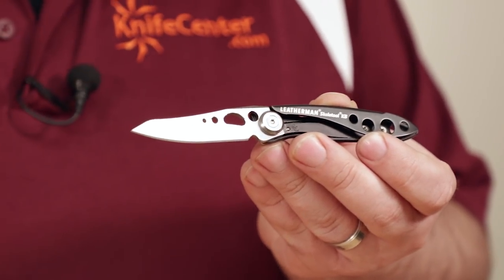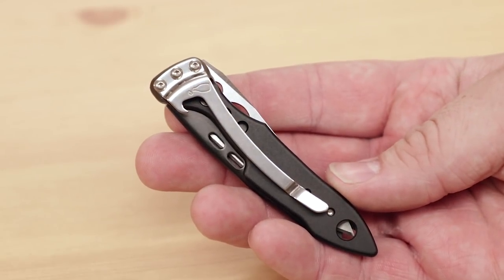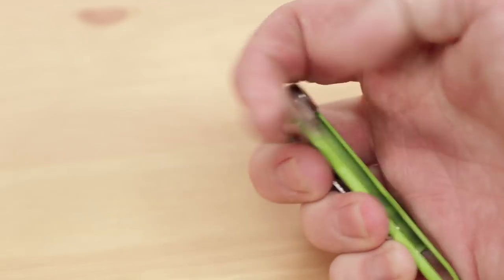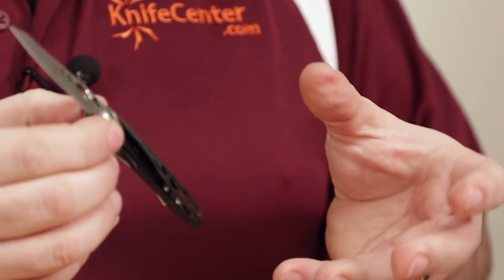Capitalizing on the popularity of the Skeletool, Leatherman has also released the Skeletool KB and KBX single blade models. These are essentially just the bladed portion of the full size tool, which have been broken out for easy carrying. These are available in several different colors and with a plain or combo edge 420HC blade. But Leatherman is a multi-tool company, so the story doesn't stop there — we also see an integrated bottle opener right here on the pocket clip. Overall, these are very capable knives with slim and easy to carry construction, maintaining the Skeletool's MO of offering a lot of capability in a more compact package.